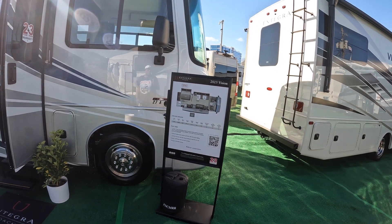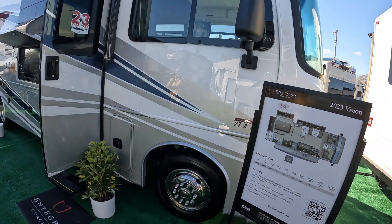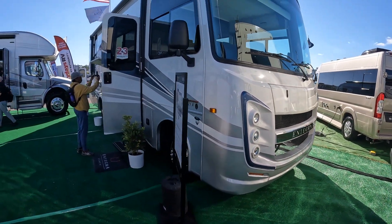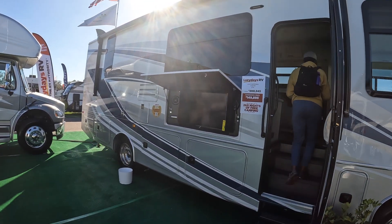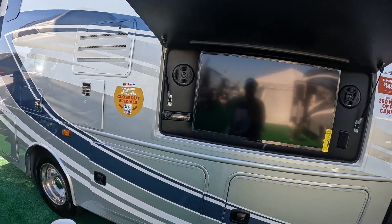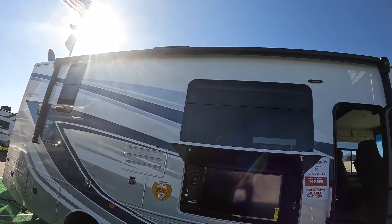In keeping with our theme, we are looking at the Integra Vision Model 27A — a gas-powered Ford V8. MSRP $200,945, show price $149,895, so a $50,000 discount. Outside there's an outdoor TV, a radio, some speakers, slam-latch compartments along the bottom, and a nice big awning. Let's go inside.